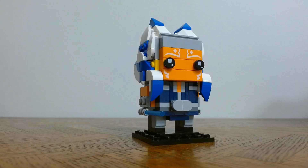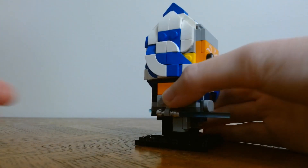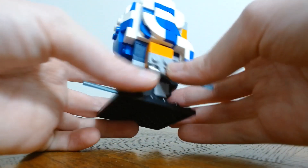Another thing that I really liked about this build was the flow of her hairpiece. It just looks so good and so accurate.